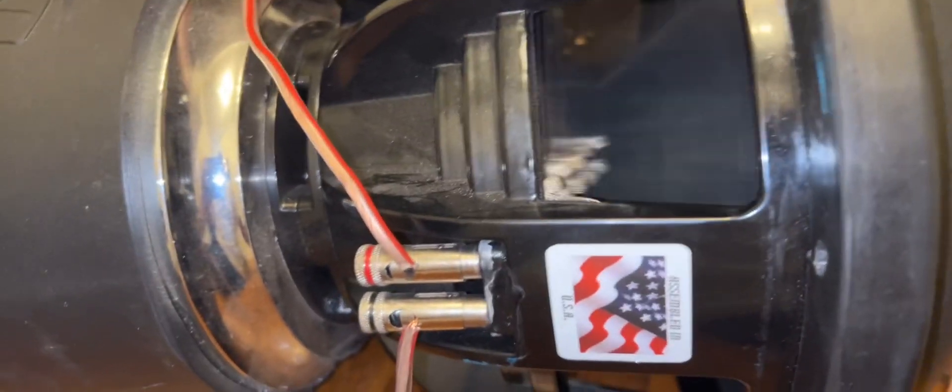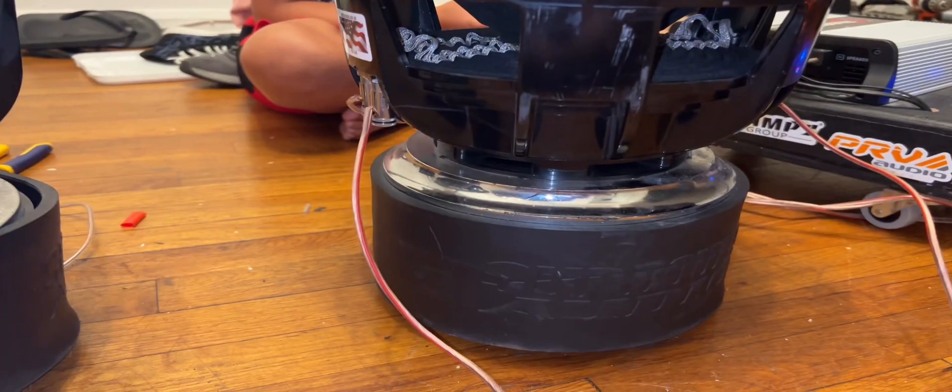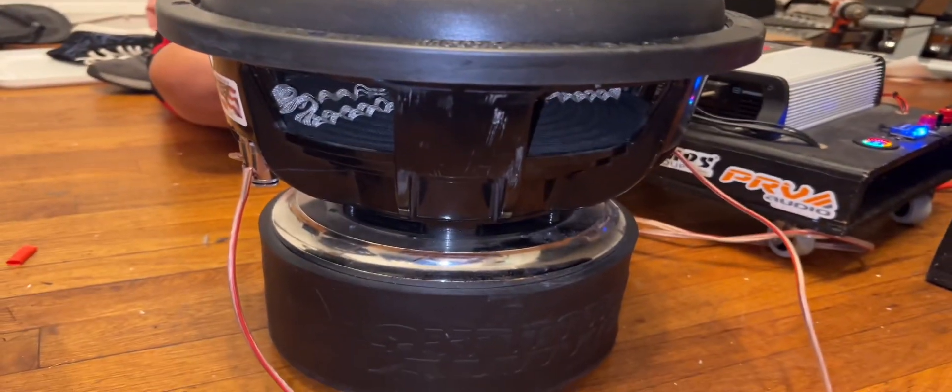Obviously that amp can't blow out these speakers, but it's definitely getting them moving. Let's stand it up and see what it does — the whole floor is shaking. Okay, they're gonna call the cops. That was a dumb idea on my part.